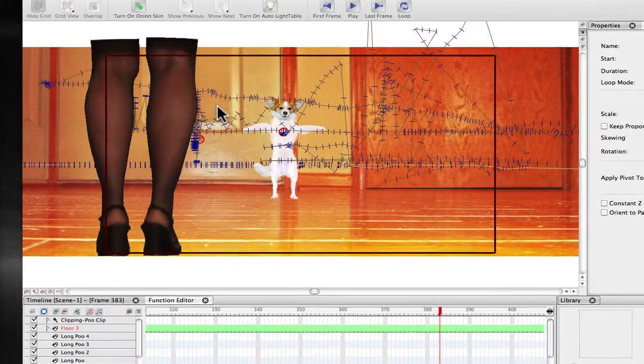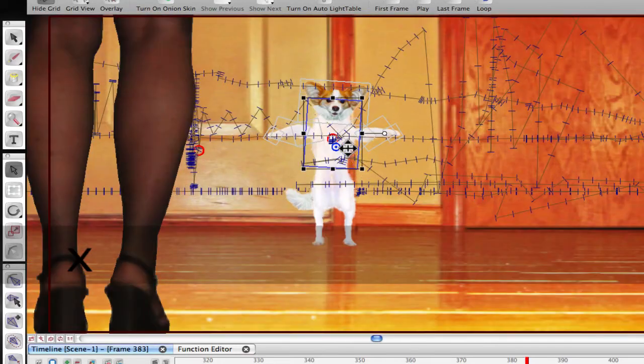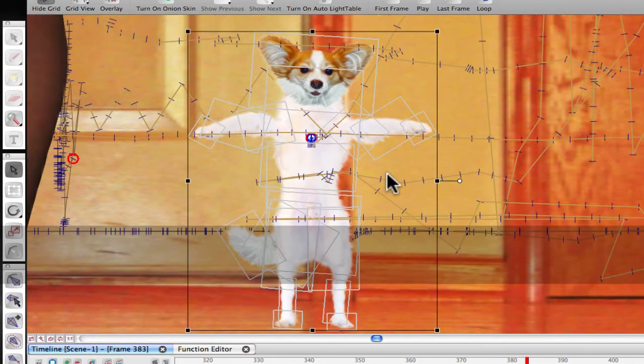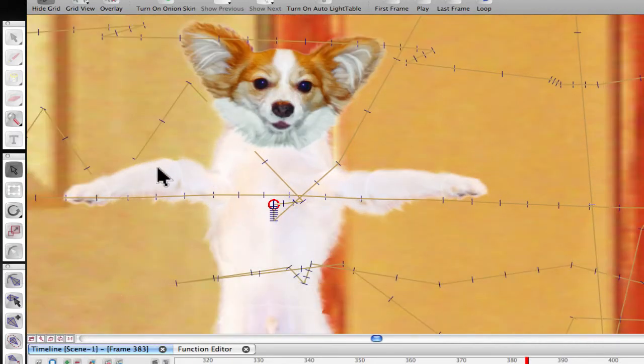Hi, this is Jason from Dieter Von Bitmap. In this tutorial I'll give you an overview of how I prepare images for use in photo animation in Toon Boom Studio. Now you can do a lot of the editing within Toon Boom itself — it's not ideal for it but you can certainly make it work. For things with a hard edge, like a leg, a car, or a basketball, those all have hard edges and it works pretty well. If you're going to do something like my dog Henry, who has fur around his edges, we have to use a different technique, and we'll cover that in the very next tutorial.